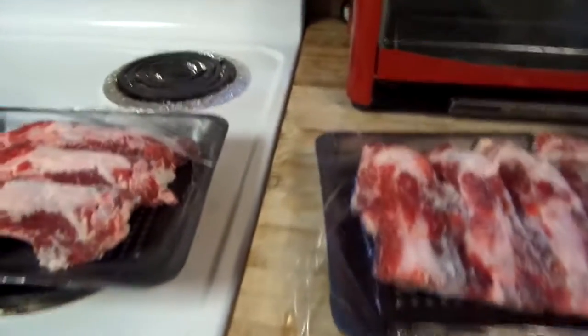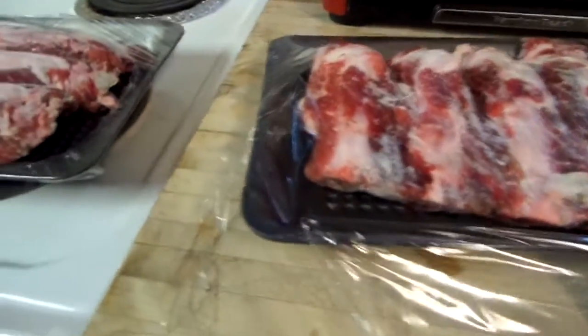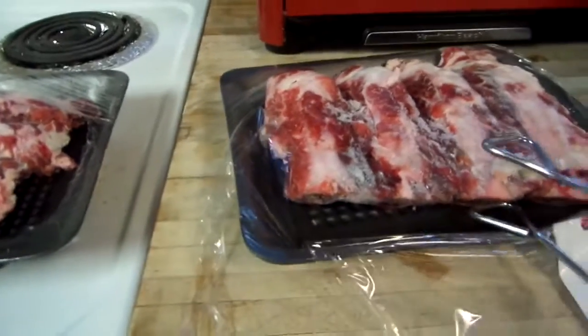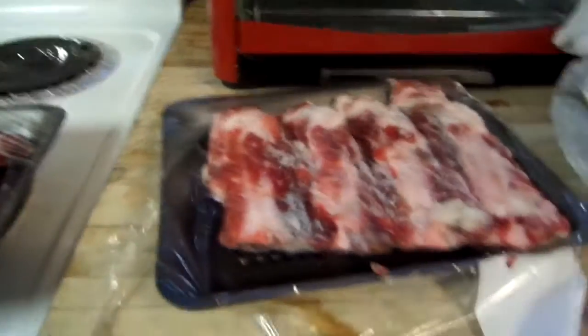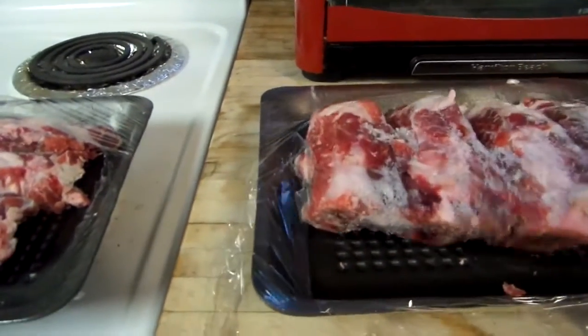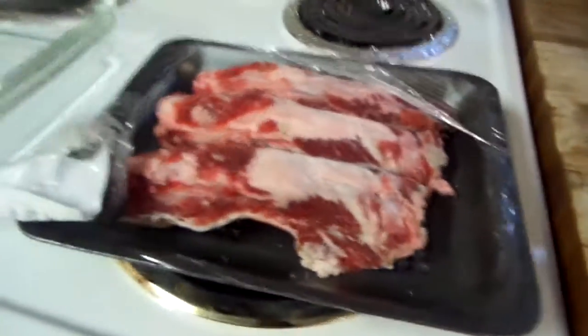Hi, y'all. Prepper Pam here. I'm going to be making beef broth today. I went up to our little local store and they had beef bones for like almost $4 a pound, which is just so stupid. Anyway, they had these beef ribs at $1.99 a pound, so I grabbed the ribs.